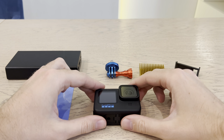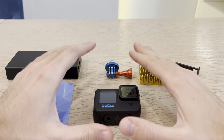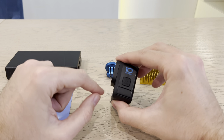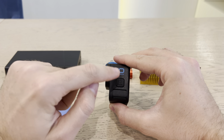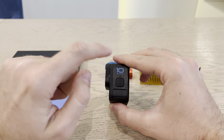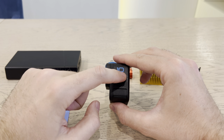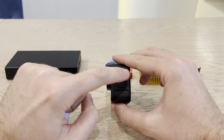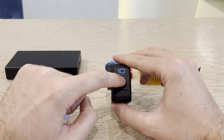GoPro and overheating issues. In this video, we're going to solve 100% the overheating problem for GoPro. No matter what model you have — GoPro 9, GoPro 10, GoPro 11, all of them, even the GoPro Session — all of them have overheating issues. And after this video, you will solve that problem.